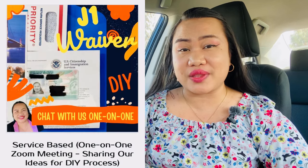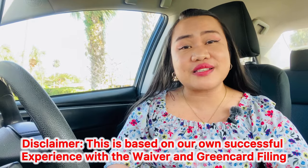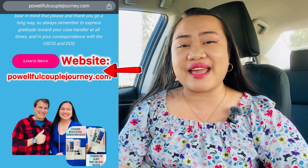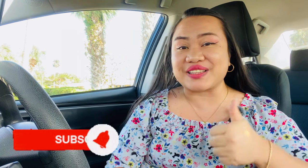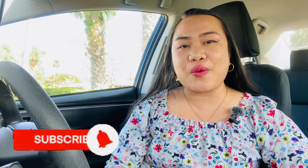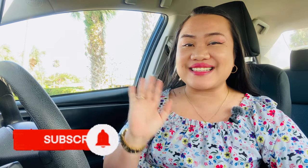If you'd like a one-on-one session with us to share ideas — we are not immigration lawyers, but this is our true-to-life story. Please visit Powerful Couple Journey where we can have a Zoom meeting and share our ideas. This is going to be a lifelong and meaningful journey for you and your spouse. Thank you so much for being here. Please don't forget to like, share, and subscribe to our YouTube channel, Powerful Couple Journey, for more on immigration processes, especially marriage-based green card and J-1 waiver. Thank you and have a great day — see you in my next video.